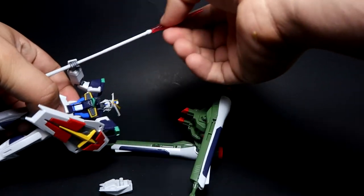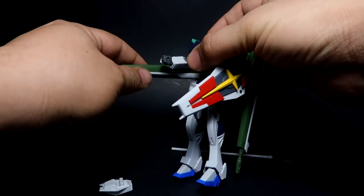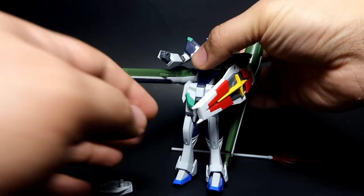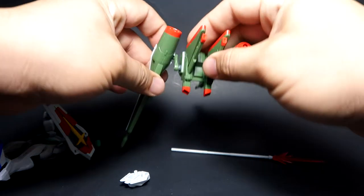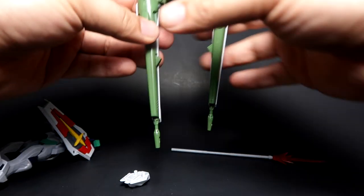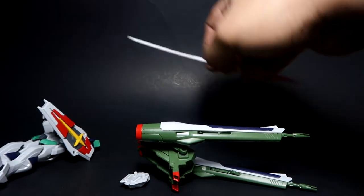Removing the javelin, it gives you that long range beam cannon feature, which is actually really nice. Then up next you get the quadruple missile launchers — even better!